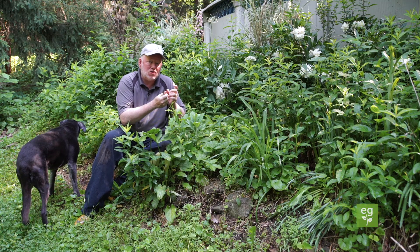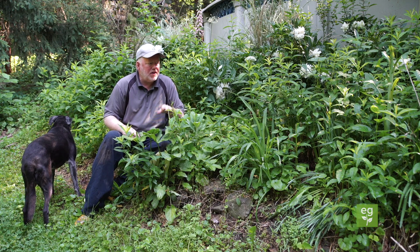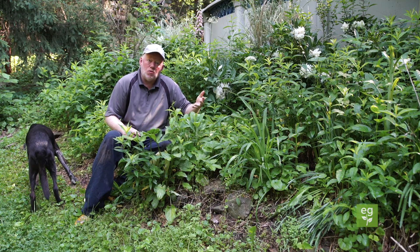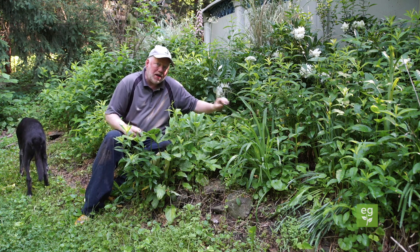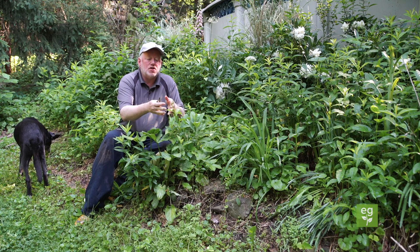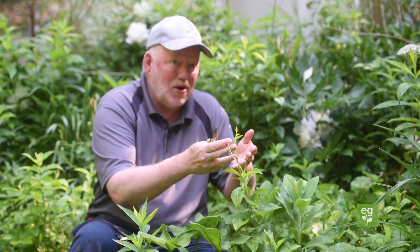If you start getting in there and pulling, they have these white fleshy roots — you're going to make more. So all we do with these to combat them, and I've been combating this one for 20 years, is cut them off at the bottom. It's called continual top cutting. Whenever we see one, we go all the way down to the base and just snip it off, and what happens is you'll eventually exhaust the plant. The joke is either you'll exhaust the plant or it'll exhaust you.